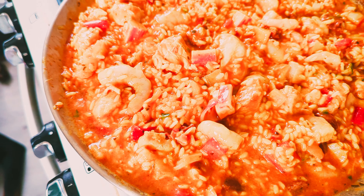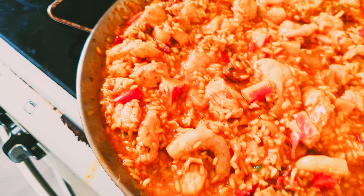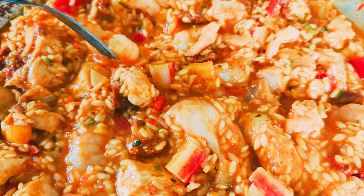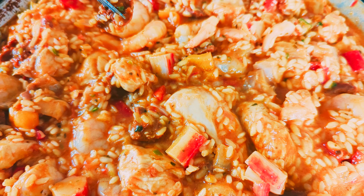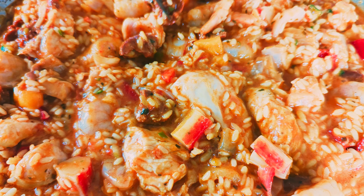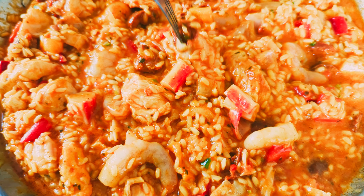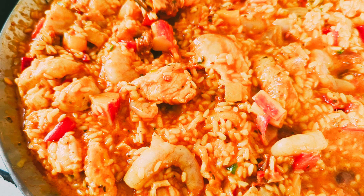That's looking amazing already. I'll just give it a stir. The pan is very full — I actually need a proper paella pan. This one I'm using has a spike in the middle for doing kebabs in the oven, but I'm using it as a paella pan today.